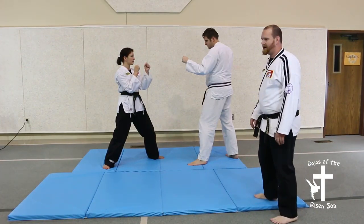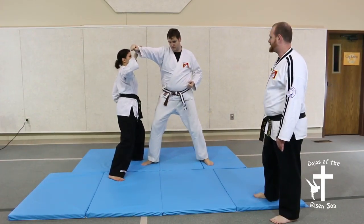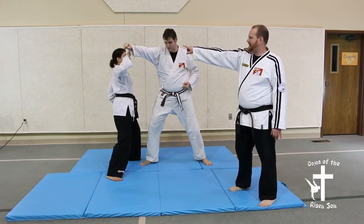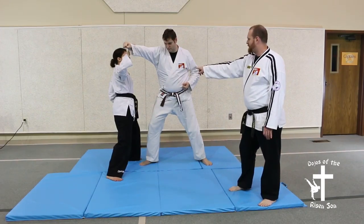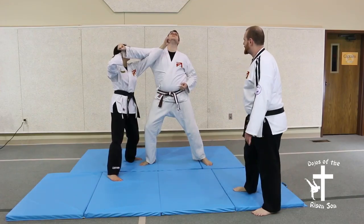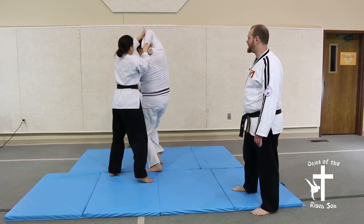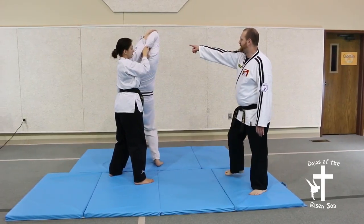This one is going to be off a circle block. The opponent punches, you do the circle block. The hand that's still on grabs. With your free hand, you're going to reach under — back fist. Reach behind the head, and where the head goes, the body goes. Pull it underneath the arm. Now you've got him in a hold.